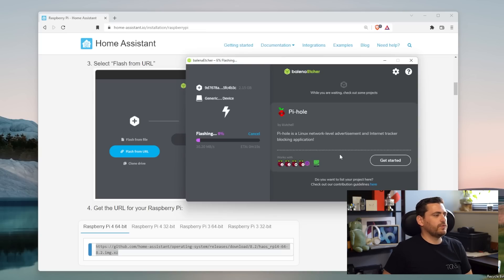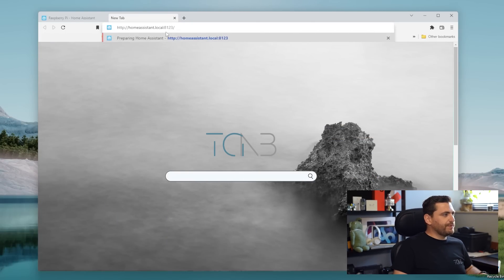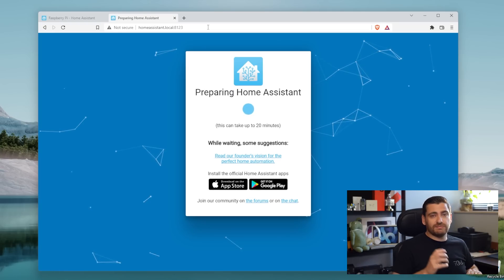The next step would be to put the SD card in the Raspberry Pi and switch it on. Now that the flashing is complete, I have inserted the SD card into the Raspberry Pi, connected the Ethernet cable as well as the power source. Now I can open a new browser window and type http://homeassistant.local:8123. Press Enter and you should get this screen, which says 'preparing Home Assistant.'